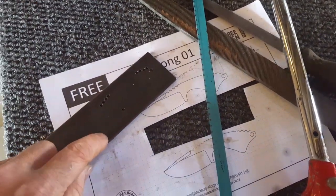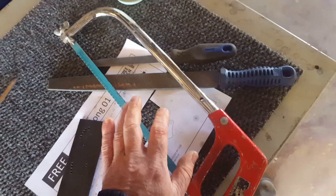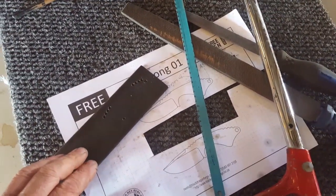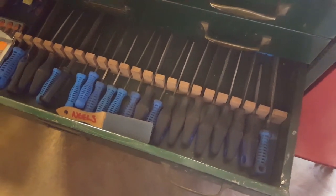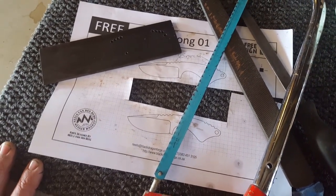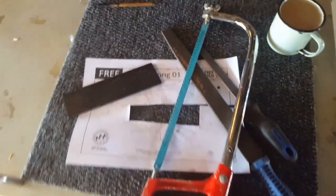A couple of ways you could do that. Number one, and our primary method, will be the hacksaw — get rid of most of the material using the hacksaw and then delve into files. Files is something you can never have enough of; this is just one of four drawers I have full of files. It doesn't matter whether you're doing a simple little knife like this or a really expensive art piece — whatever you do by hand can never be replaced by machine. My two cents of wisdom.